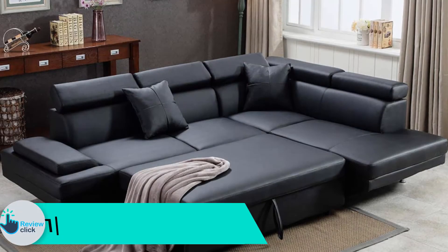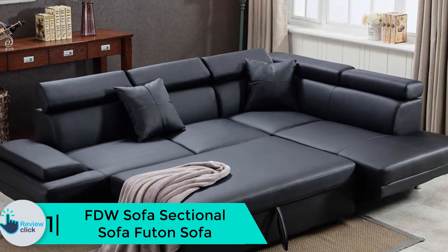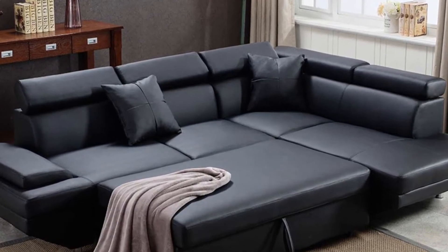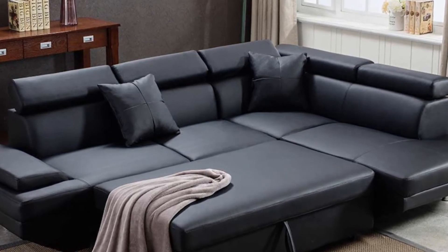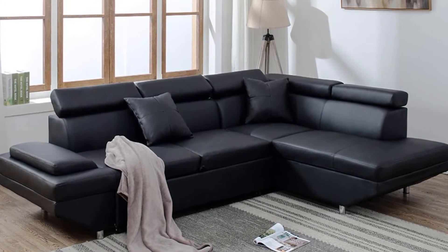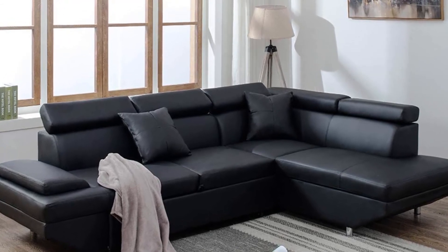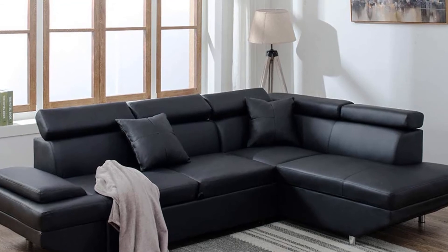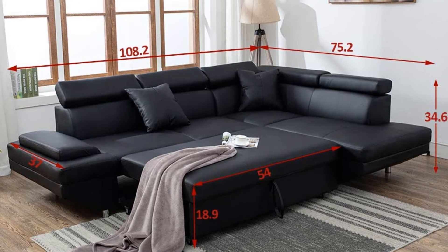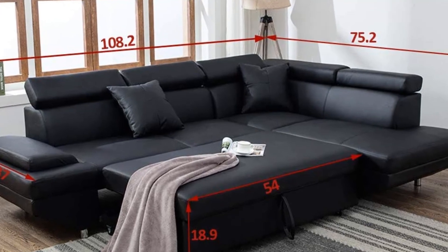And finally at number 1, we have the FDW Sofa Sectional Sofa Futon Sofa. It is available in black color and has a very stylish design. It would be easy to clean, which is great since spills are quite common when sitting on the sofa. It can also convert to a bed. The chaise is long at 75.2 inches, so you can sleep on the sofa. The sofa is easy to assemble and transport, though from the image it might look a little complicated. It is comfortable as per the description and has firm padding.